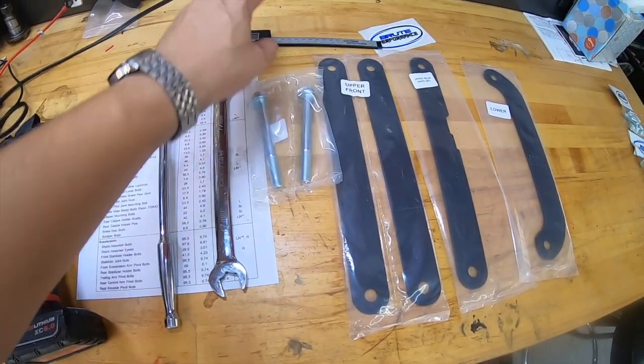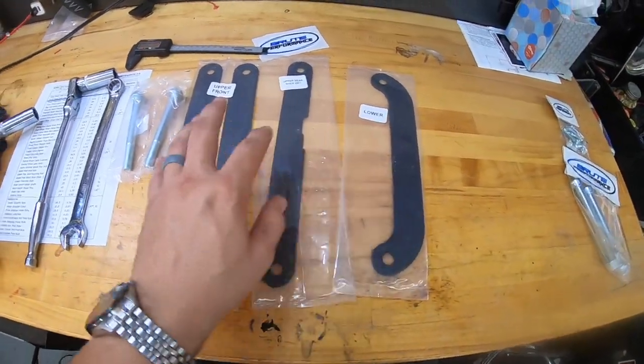Here in a minute we will measure and see how thick these really are. At the time of filming this, there's really only three kits available. You got the Brute Performance like I purchased here, and they have two versions: their standard kit and then the Heavy Hitter Kit, which just gives you a couple more braces. There's another kit very similar to this online that we won't talk about. And then there's the Super ATV Frame Brace.